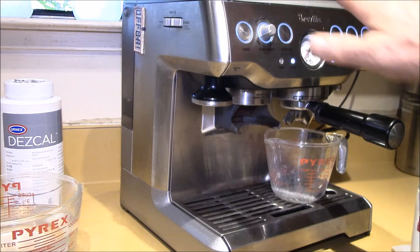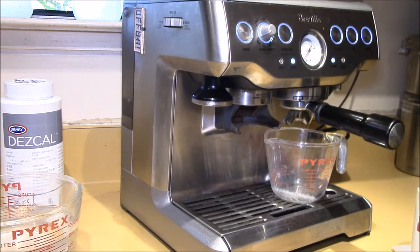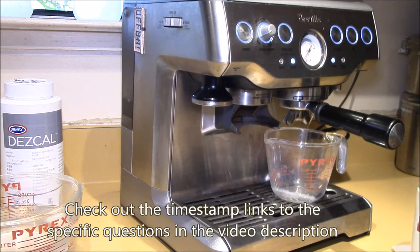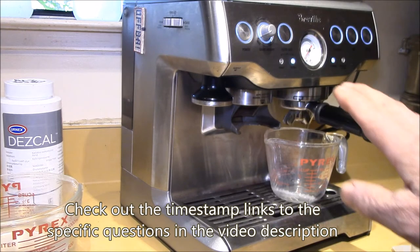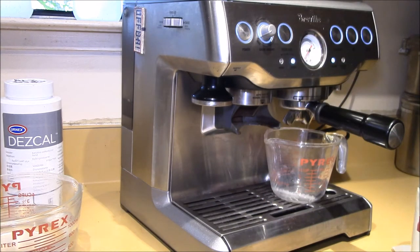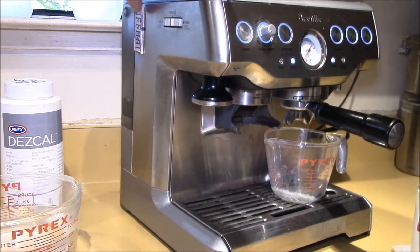Good afternoon YouTube. This is my Breville Barista Express coffee machine. I've made quite a few videos about this machine over the last few years and I've got a lot of questions from viewers. So I thought I would answer a number of those, because today I've got to do a major service on the machine — and one of those questions is: what the heck is that magnet doing there?